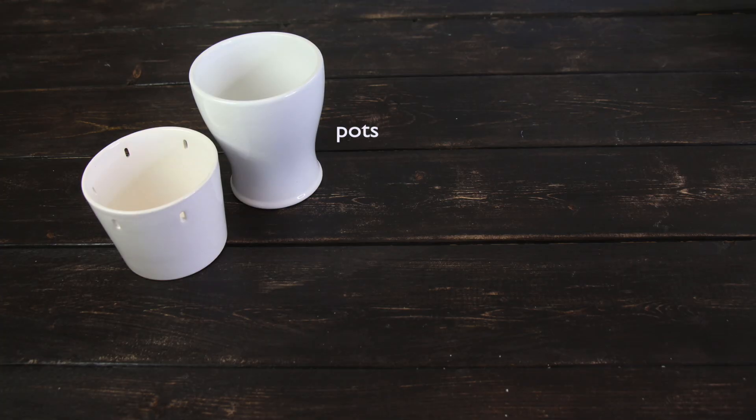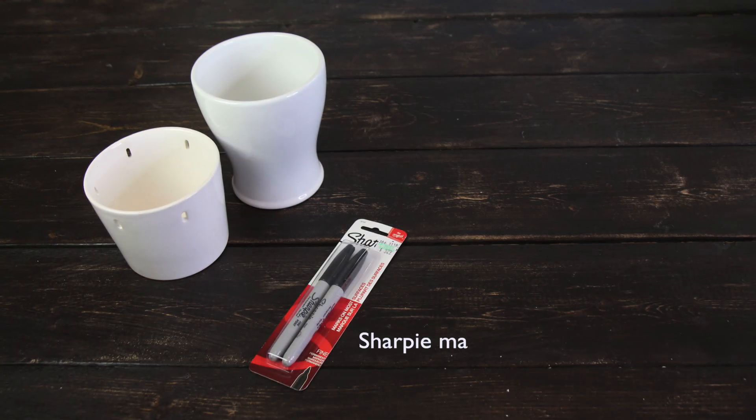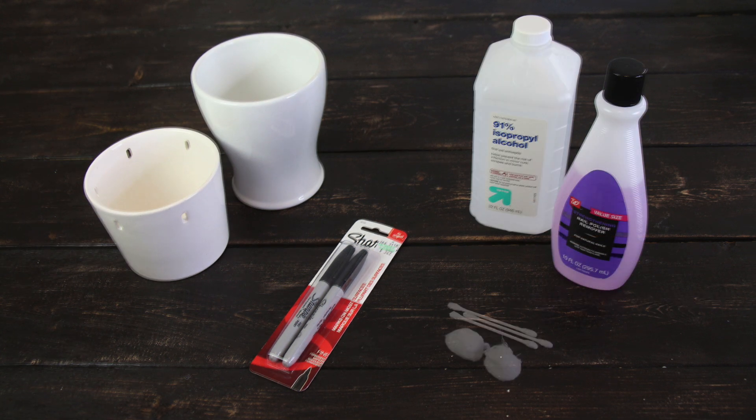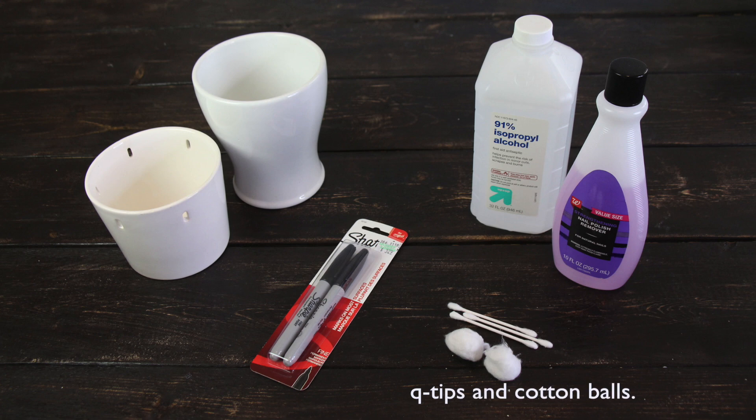Supplies: pots, Sharpie markers, alcohol, nail polish remover, Q-tips, and cotton balls.